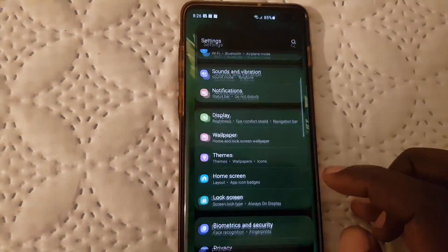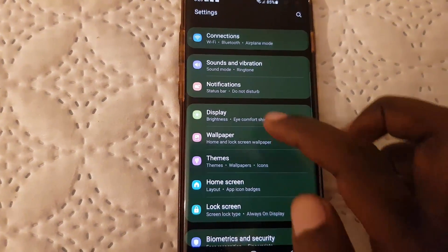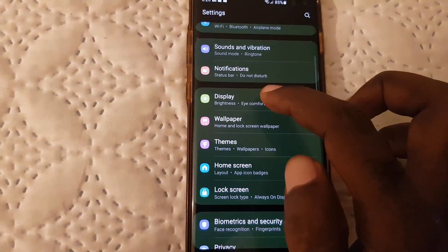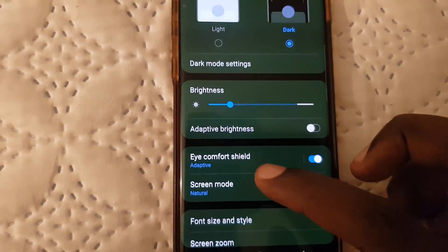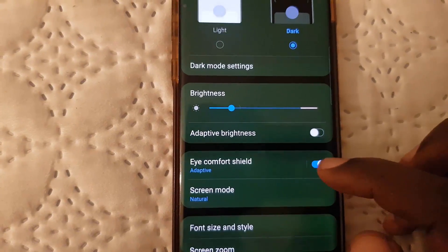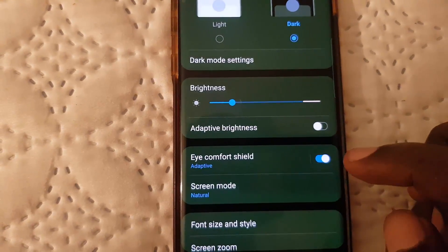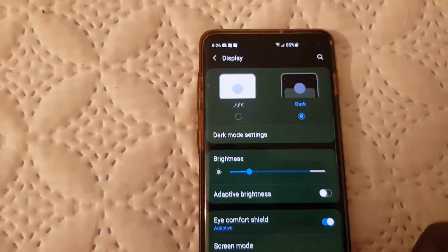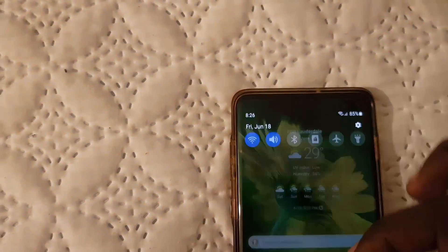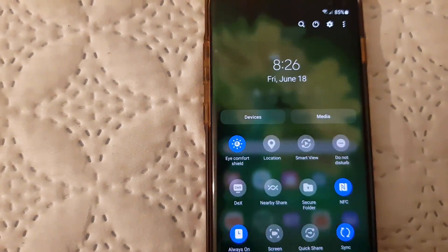Now for the long way to find these same settings: go to Settings, scroll down, and go to Display. Once you're on the Display page, look for Eye Comfort Shield. Notice it's on — it's the same thing as the quick toggle up in the notification panel. It's set to adaptive, just as before.